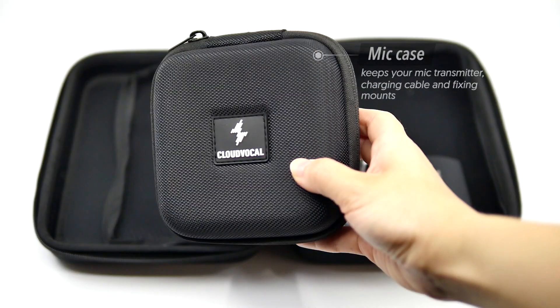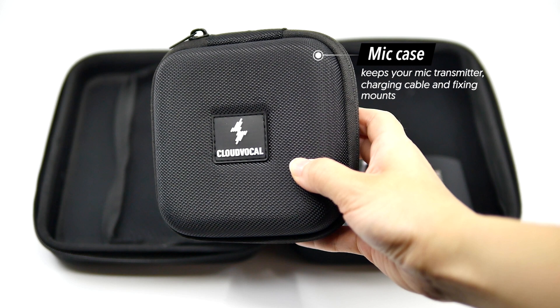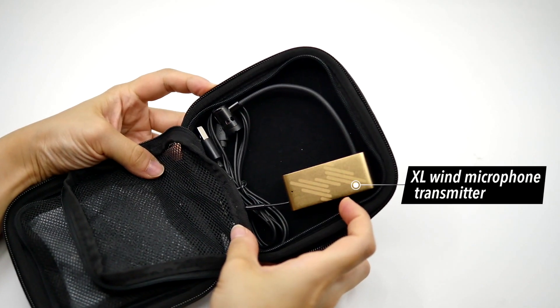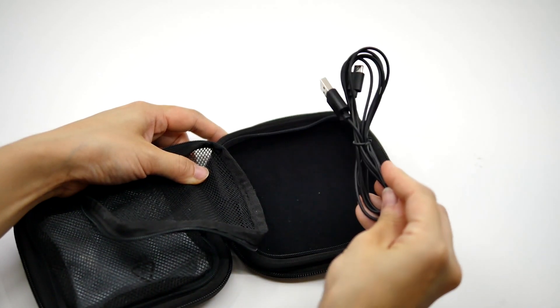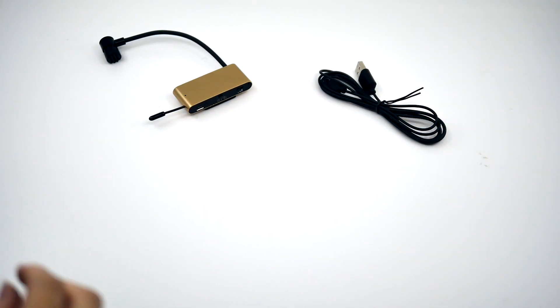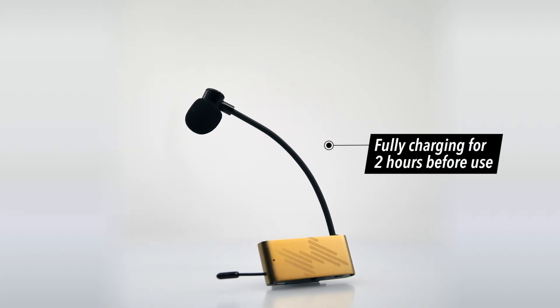This is the mic case that keeps your mic transmitter, charging cable, and fixing mounts. The XL Wind microphone transmitter fits snugly in the lower part of the case. Next to the microphone is its charging cable. You can use any USB charger to charge the mic. We recommend fully charging for 2 hours before use.